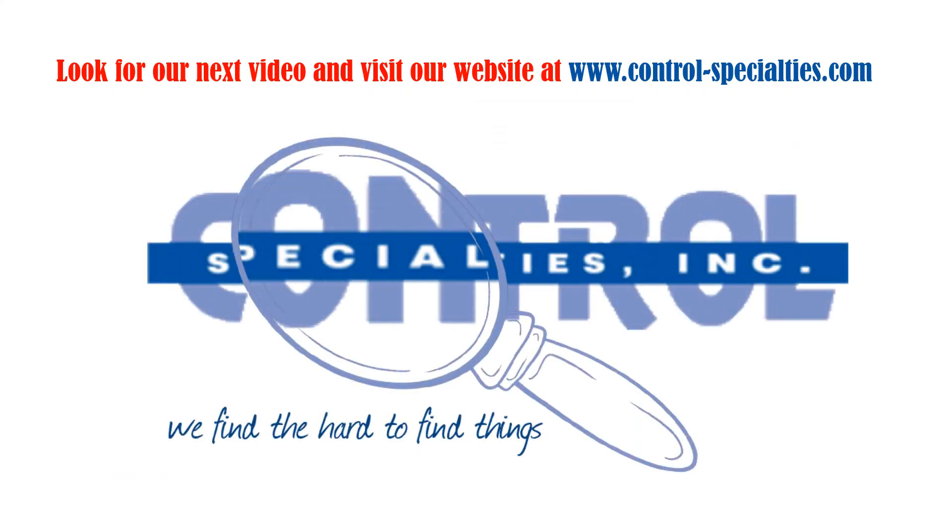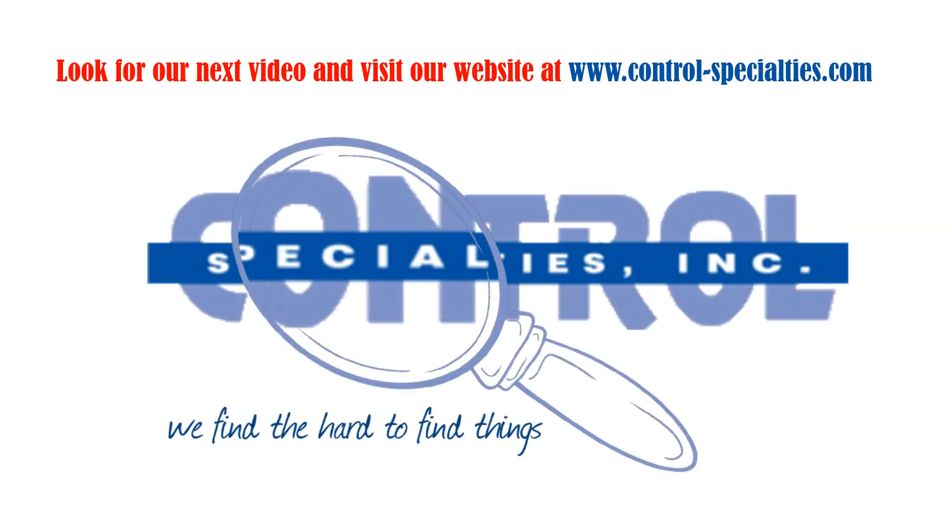We hope this information will be of help in improving your process and operations. Thanks for looking at our video.